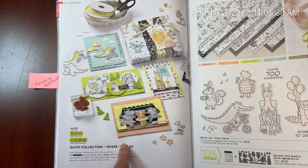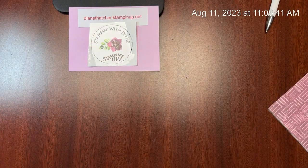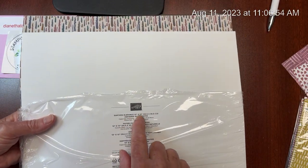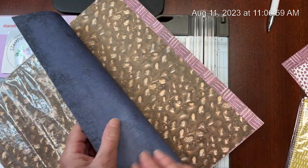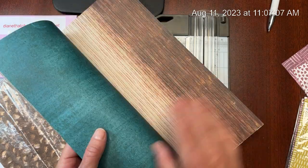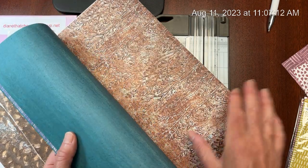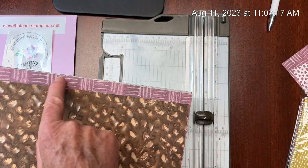There are some great samples here - project ideas for you to follow, so let's get started. I am going to be using some of the paper from the Earthen Elegance Designer Series paper. This is very different than the Zany Zoo I just showed you in the catalog, but here are the prints: Moody Mauve, some of our new Pebbled Path, some of the Terracotta Tile, some of the Misty Moonlight - beautiful patterns that can pair with all kinds of different things.